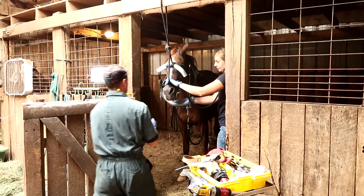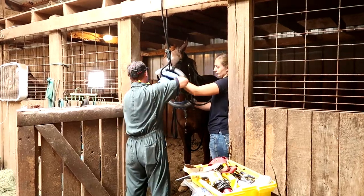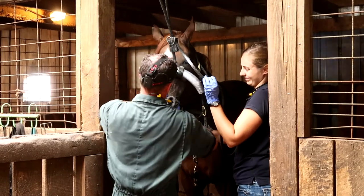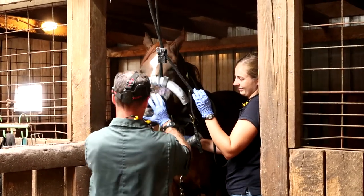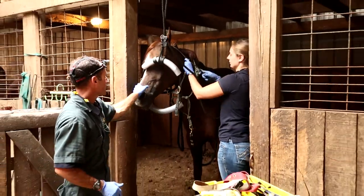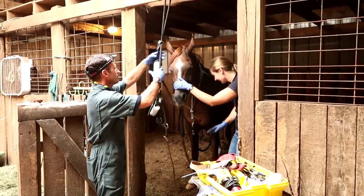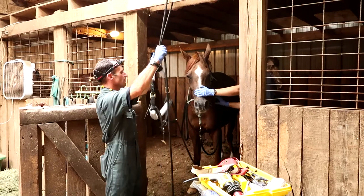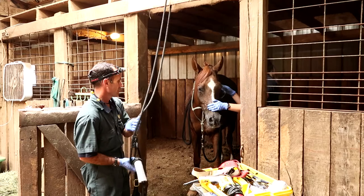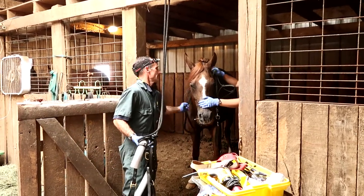I'd like to thank Dr. Scott and Ellen for being such good sports about letting me video this procedure. I know it's not easy doing something with a camera in your face, but I appreciate being able to share this educational opportunity. So he floated up really nicely — removed those rough cheek teeth edges that we identified earlier, and he did really well for that. This was our first interaction with this horse today and we want to make it a good experience for him, and he did just well.